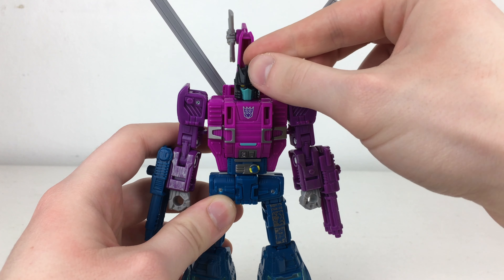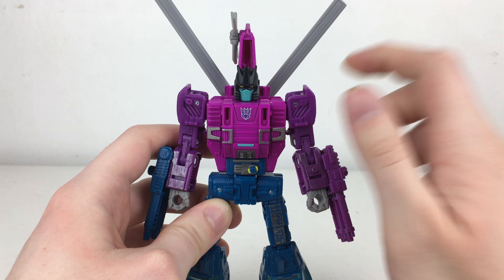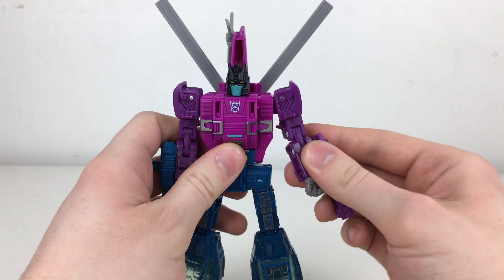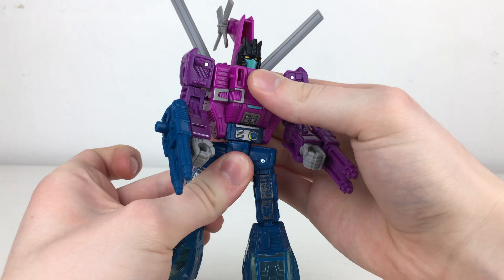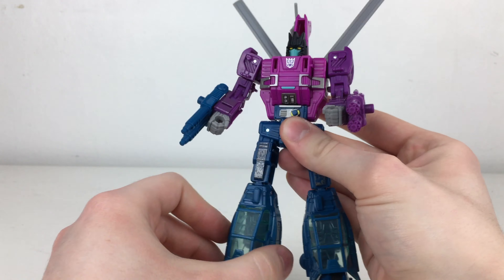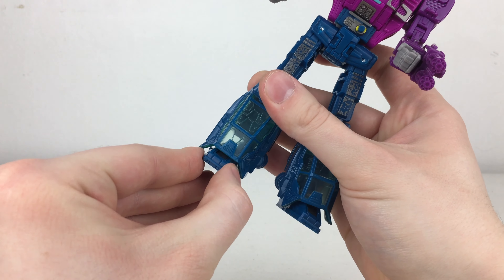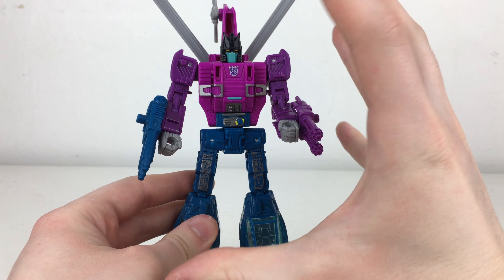In terms of articulation, the figure has a ball joint at the head — slightly difficult to access due to the tail section of the helicopter mode, but still able to rotate. We've got full 360-degree rotation at the shoulder, hinge joints allowing the arms to hinge all the way up, 360-degree rotation at the bicep, and due to transformation, double joints at the elbows. 360-degree rotation at the wrist and waist, great forward and backward leg motion, full splits, 360-degree rotation at the thigh, knees bending roughly 90 degrees, and the toes can hinge forwards, backwards, out to the sides, and inwards — allowing some great running poses.